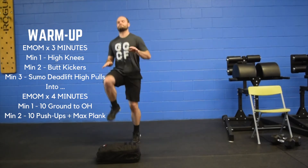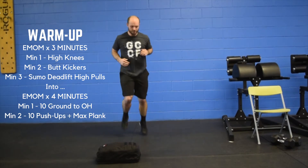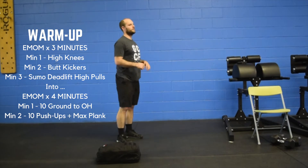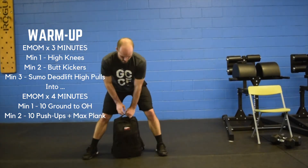Minute one is high knees, minute two is butt kickers, and minute three is going to be sumo deadlift high pulls. If you have dumbbells, a backpack, kettlebell — any of it will work.